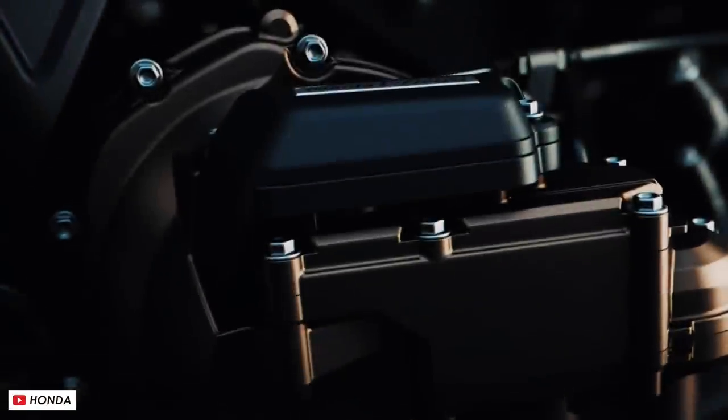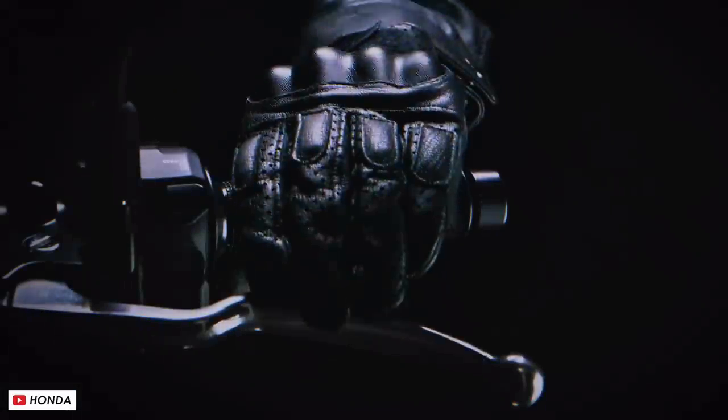Welcome back everybody to another MotoBob video. Now a quick one today, but Honda have just announced a brand new e-clutch for their motorcycles and it sounds super interesting. In this video we'll go over everything that we know about it so far.